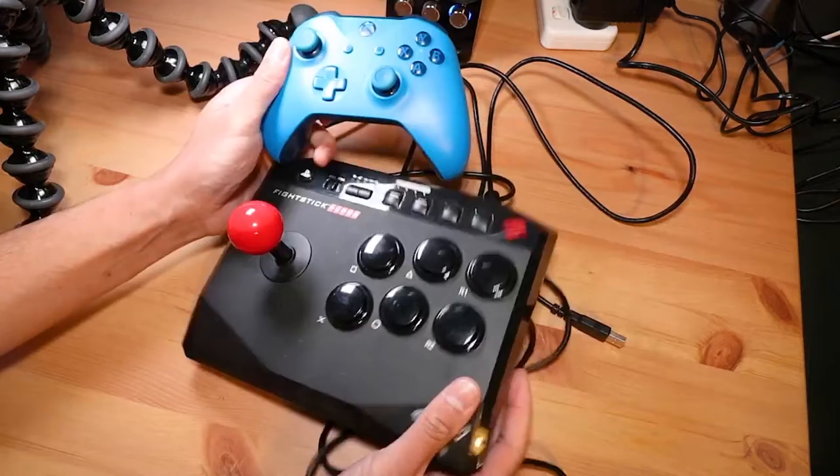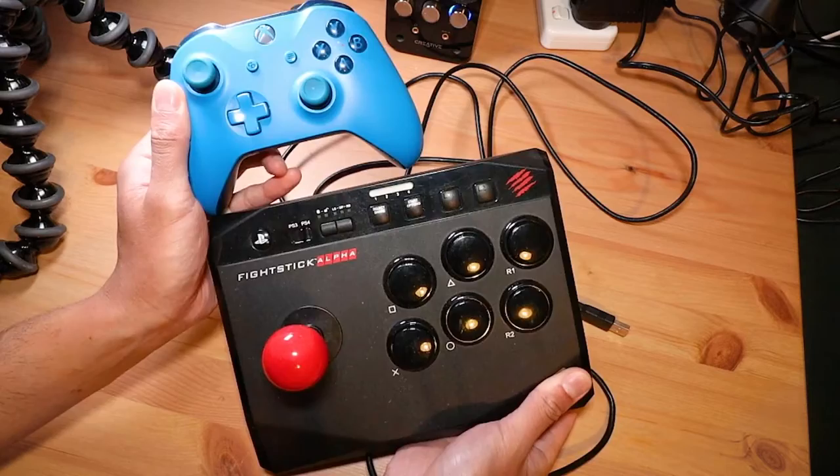Here is the stick itself — quite small. The easiest thing I have on hand for reference is this Xbox One controller, so it's basically one and a third times the size of an Xbox One controller.